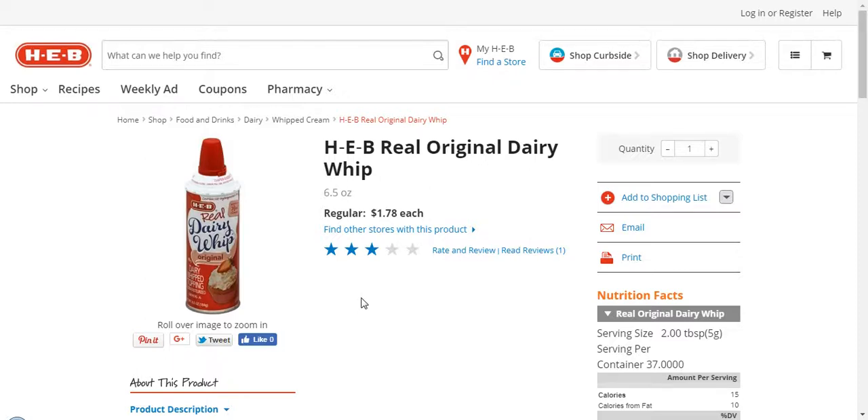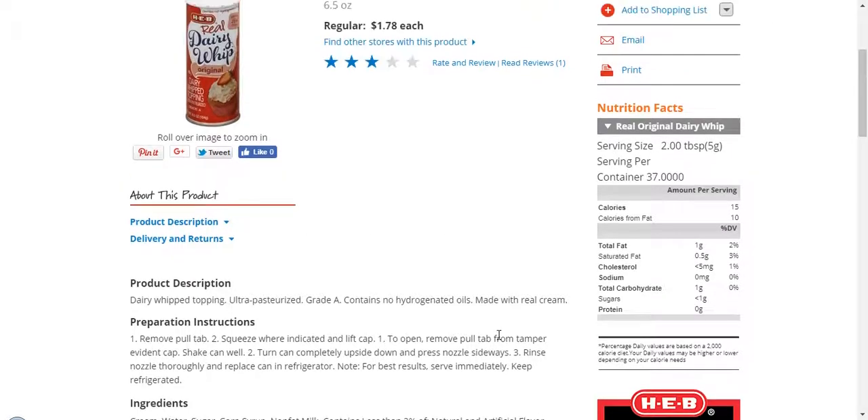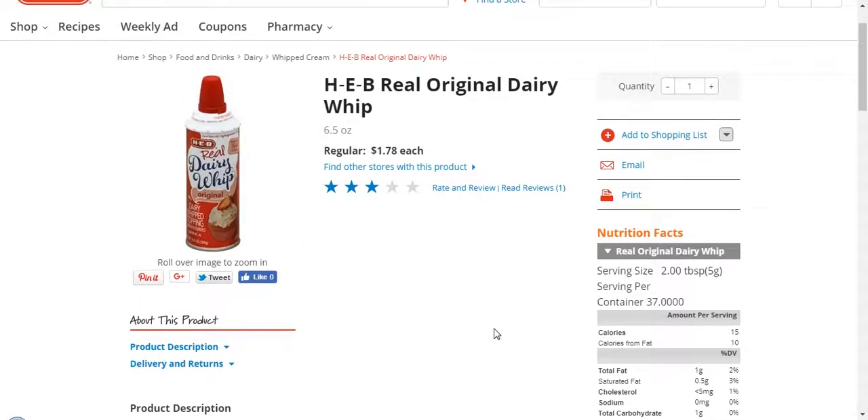The HEV Real Original Dairy Whip has no high fructose corn syrup and no hydrogenated oils. That's the reason why we get it. Sodium is at zero. That's awesome. This is what we get and the reason why for the things that I just pointed out.